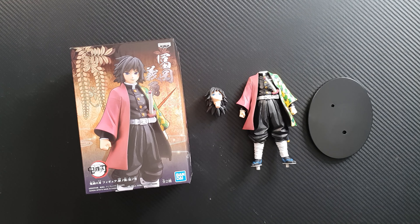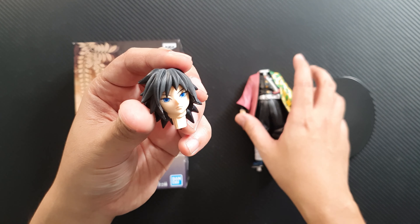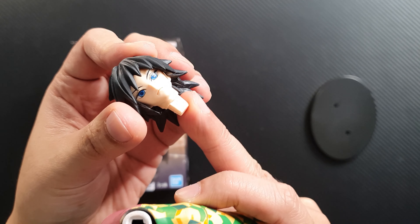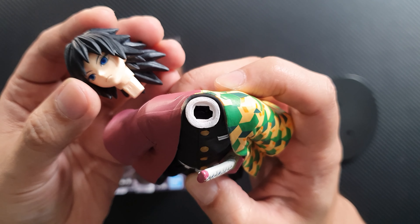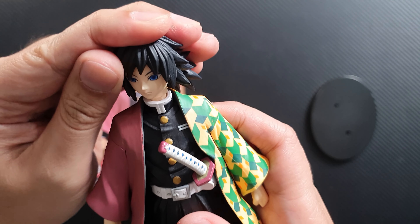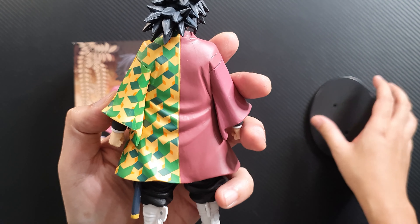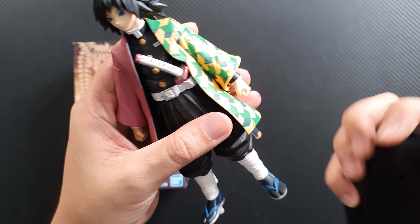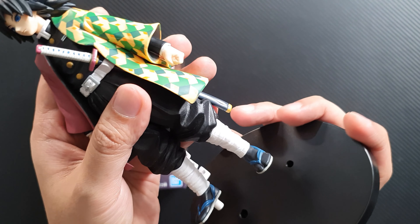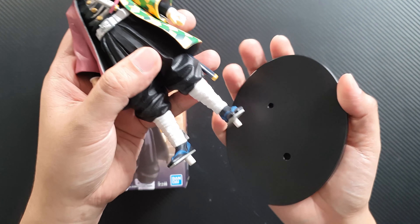So this is what we get from the box. First we get the head — it looks really good. The peg is on the neck and you just slide it into the body. The figure looks pretty good and so cool. Mine has a bent sword because of the packaging, but it goes back to where it's supposed to be if you just move it.